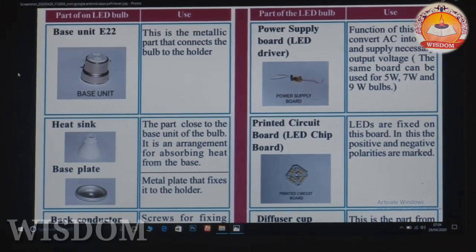The power supply board can be used for 5W, 7W, and 9W bulbs. This part is used to convert AC current to DC for the LED chip.